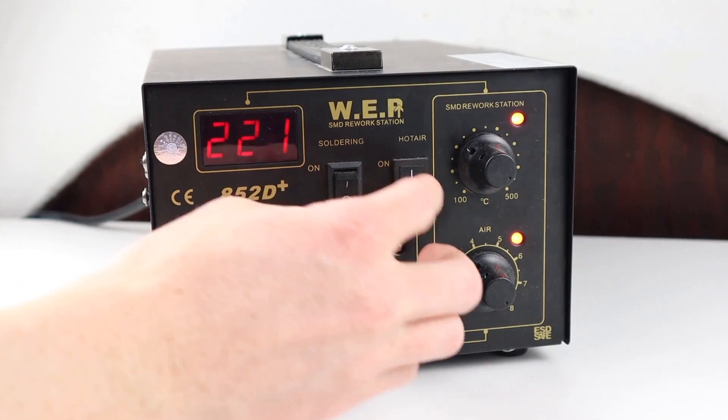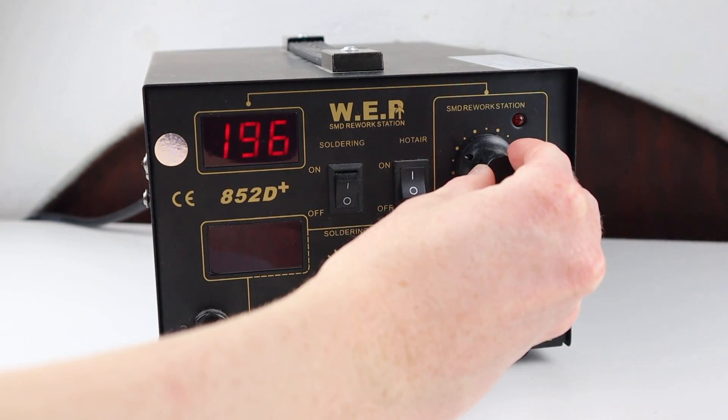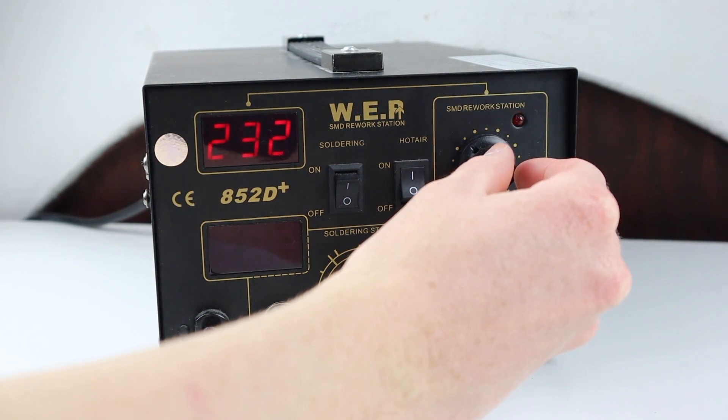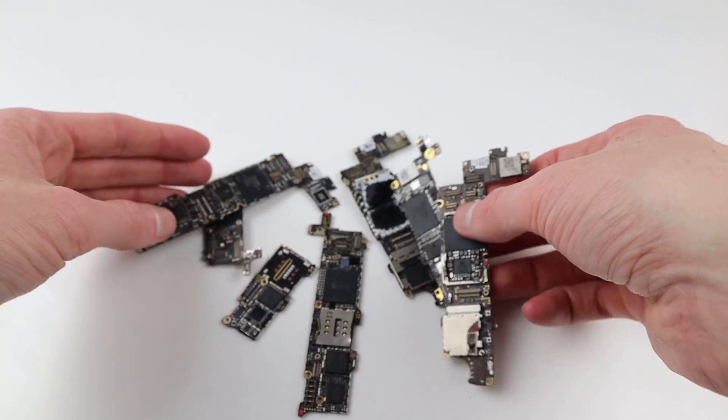To fix this properly I'm going to need a hot air station. This is one I've had for quite some time and I'm setting it between 200 to 230 degrees. This will obviously vary depending on your unit, but through the practice I've been doing I found this temperature works best.